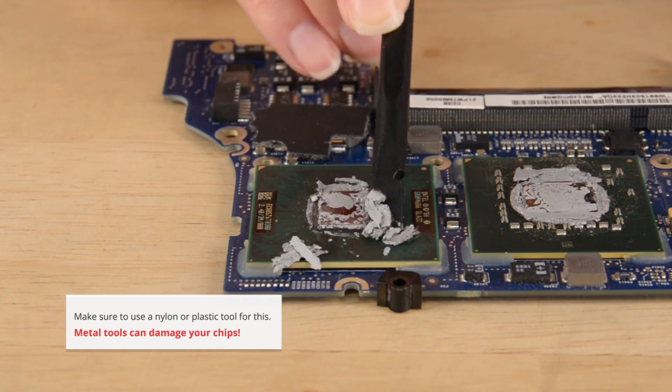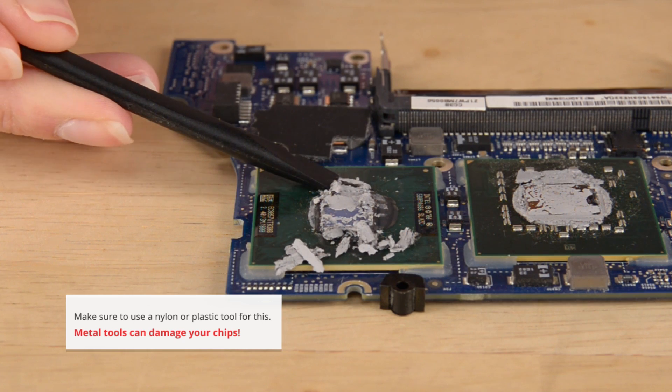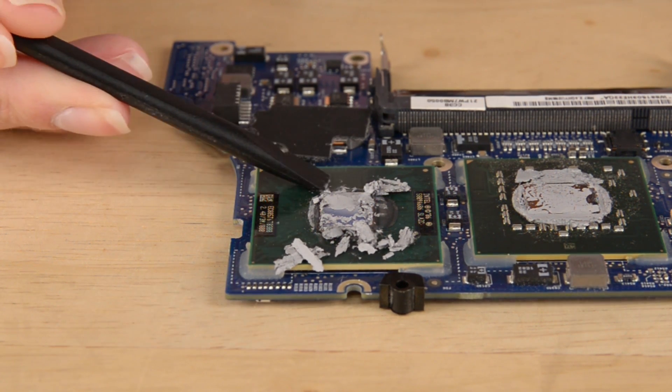Get as much of the solidified paste off as you can, but don't worry about the thin layer of residue. We'll tackle that in the next step.